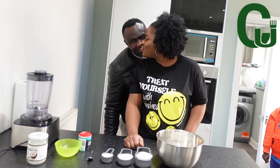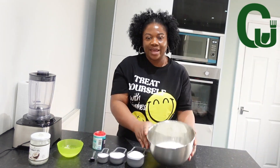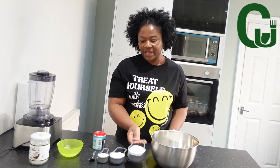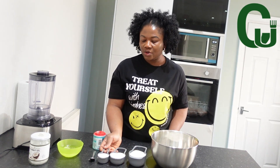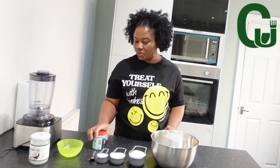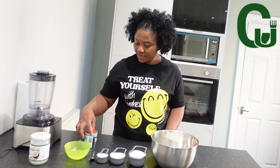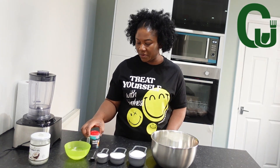Hobby came around to cheer me up! In my bowl I've got five cups of all-purpose flour, one cup of desiccated coconut, half a cup of sugar, one cup of coconut milk, one teaspoon of salt, one cup of coconut oil, and one teaspoon of baking powder.